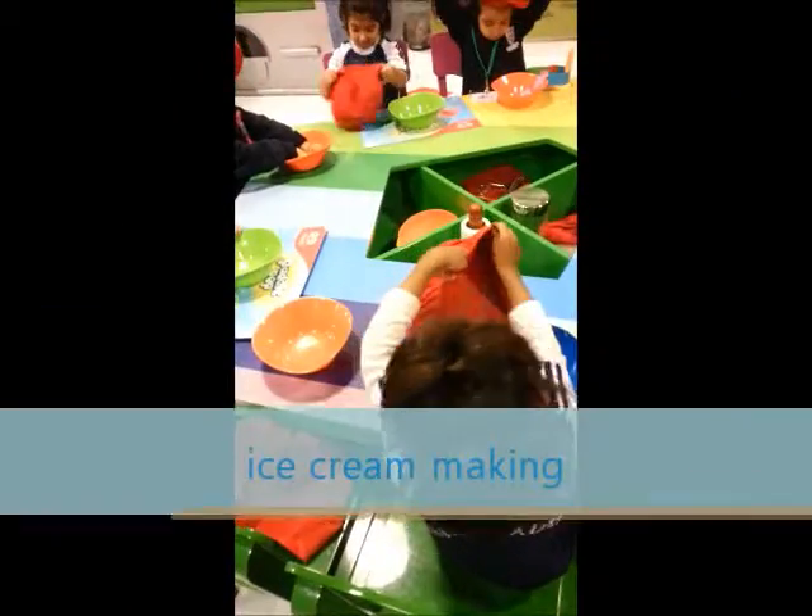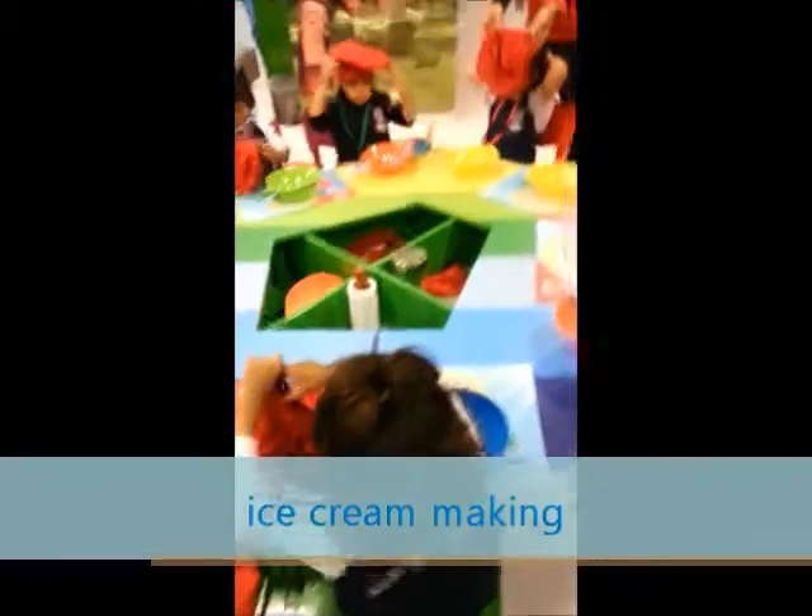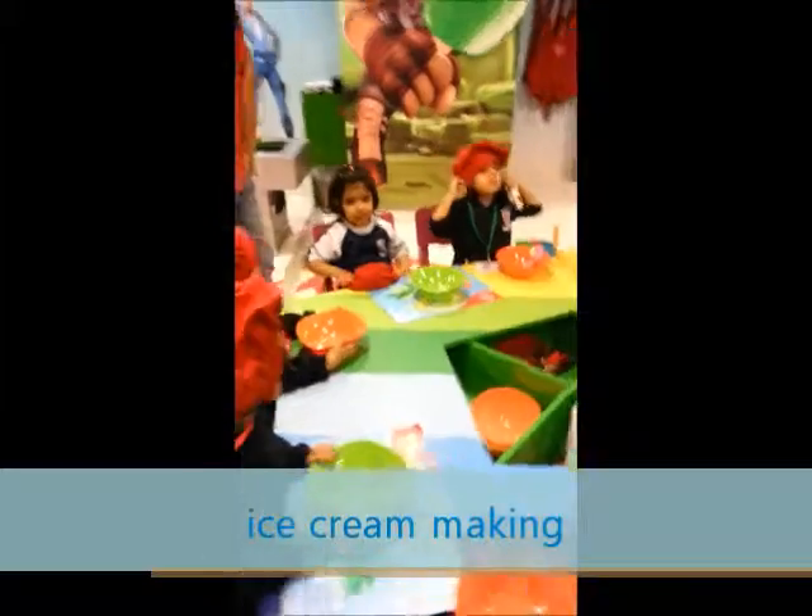Wash your hands before eating! Hi! No, don't do this! Don't, please!